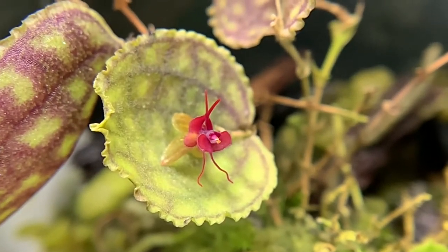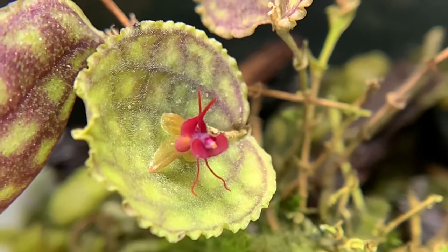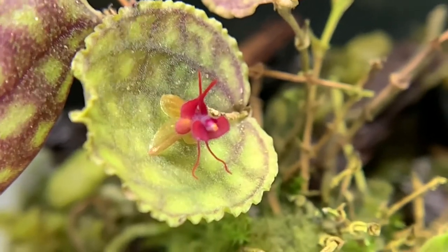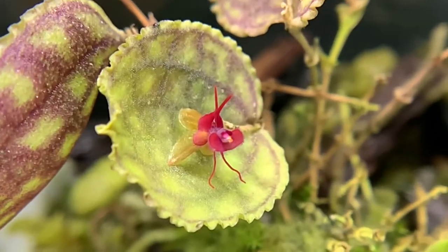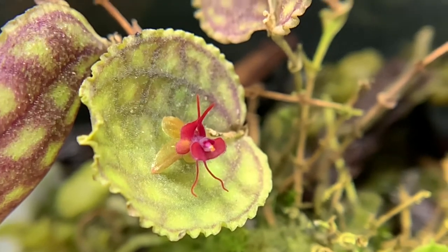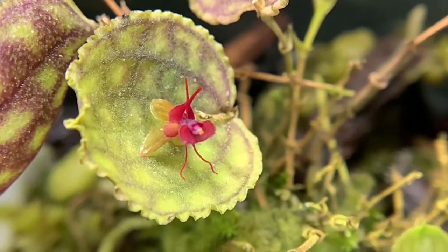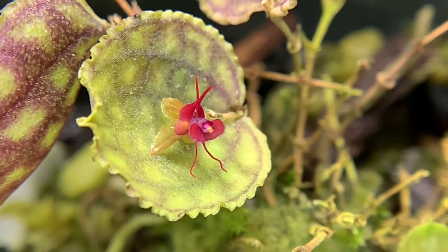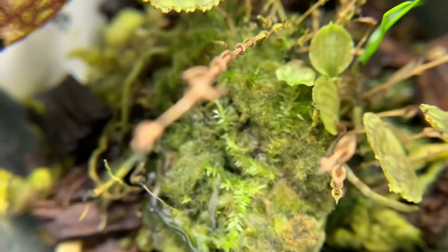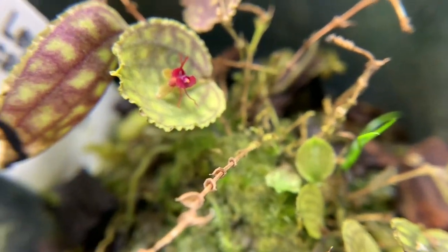Alright, we are locked and loaded and already this is so cool. We are looking at my Lepanthes calodictyon — this is the orchid that inspired me to get this camera lens, because I tried photographing it the other day just with my regular phone camera and it was useless. I really wanted to show this orchid off to you guys. So far this is really cool. I hope the wobbliness of the picture doesn't drive you guys nuts — I don't have this on a tripod right now — but this is amazing. We can even take a look at the moss and stuff up close.